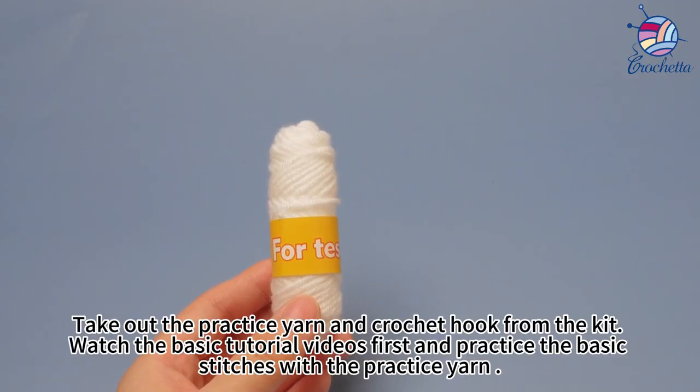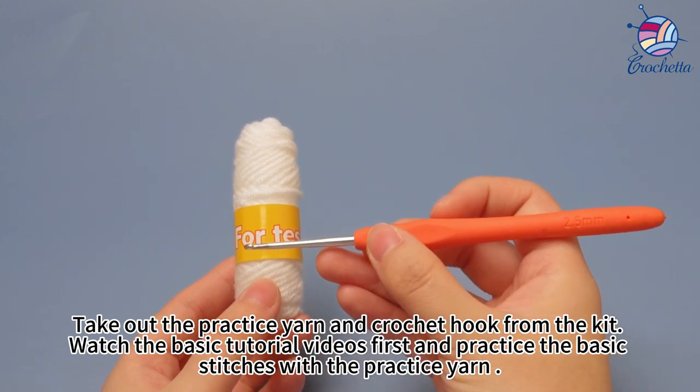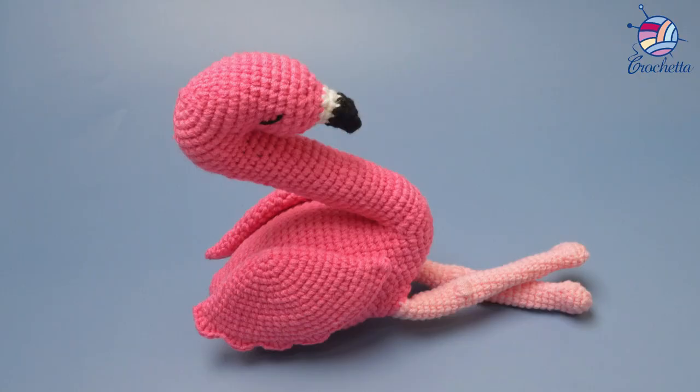Take out the practice yarn and crochet hook from the kit. Watch the basic tutorial videos first and practice the basic stitches with the practice yarn. The flamingo.